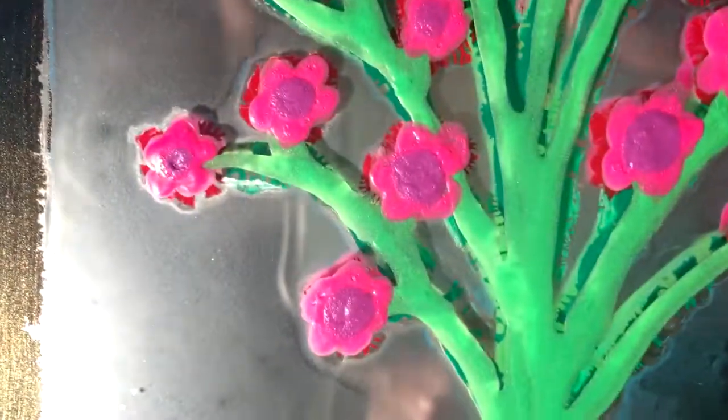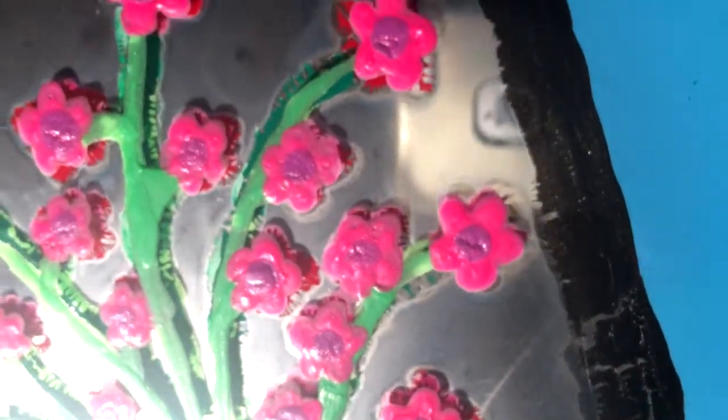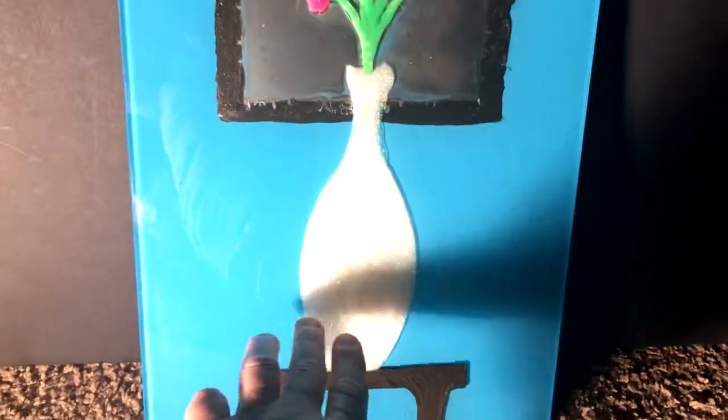See how it's ruined? See how terrible it looks? I mean, you live and you learn, I guess. But that painting took days — the amount of layers just in the vase.